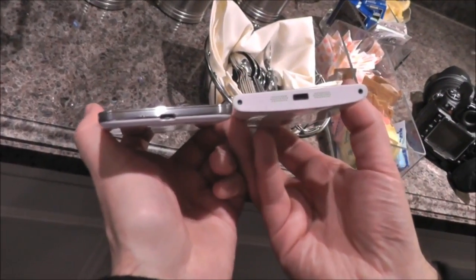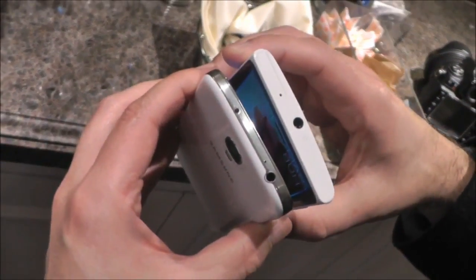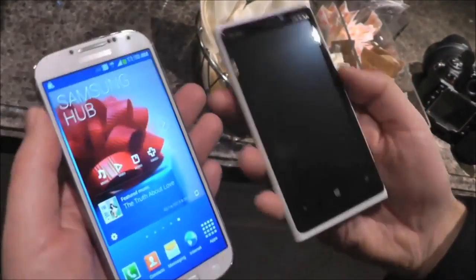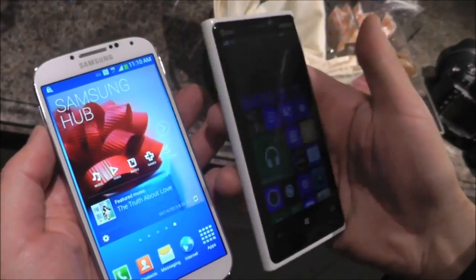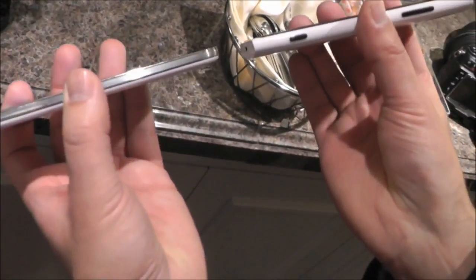The device is obviously kind of similar with the same micro USB and headphone jacks on top, but obviously the Samsung Galaxy S4 is thinner and lighter than the Nokia Lumia 920.